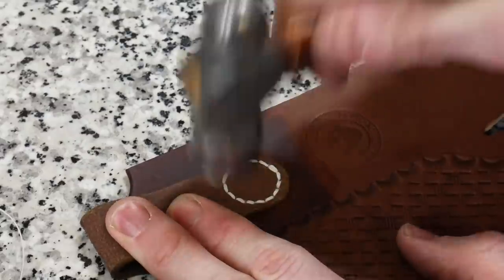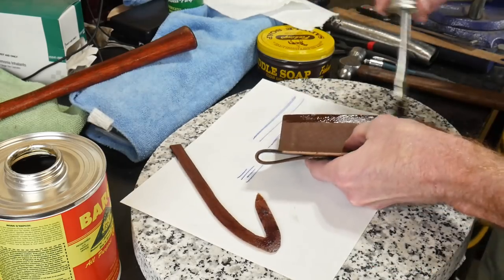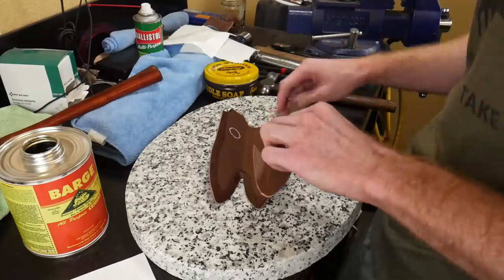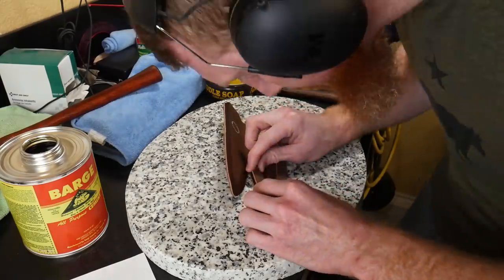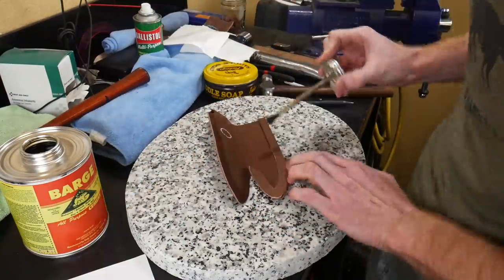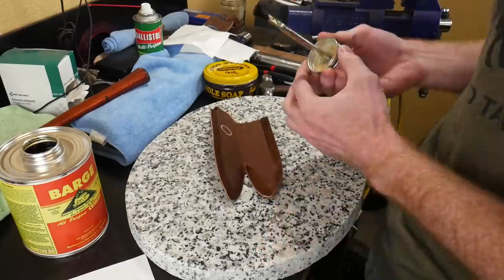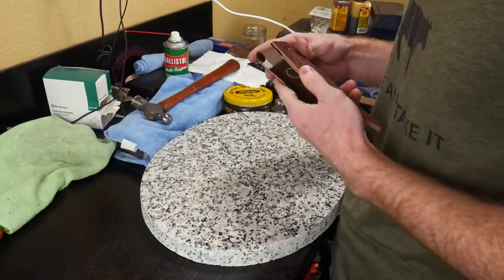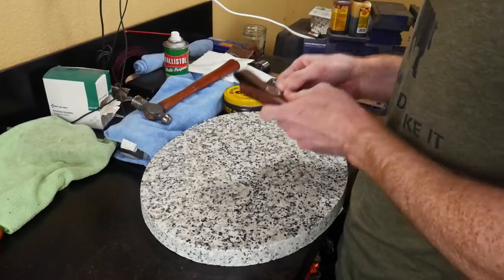Once the saddle stitch on the belt loop is completed with back stitches, we move on to gluing up the rest of the sheath. I put barge contact cement on the welt and on where the welt will sit on the inside of both sides of the sheath — two coats of barge preferred. I lay down the welt and tap it in with a smooth-faced hammer. After applying more contact cement to the other side of the welt and letting it get tacky, I carefully squeeze the sheath together, lining up the top of the sheath first, then the tip, then the rest.